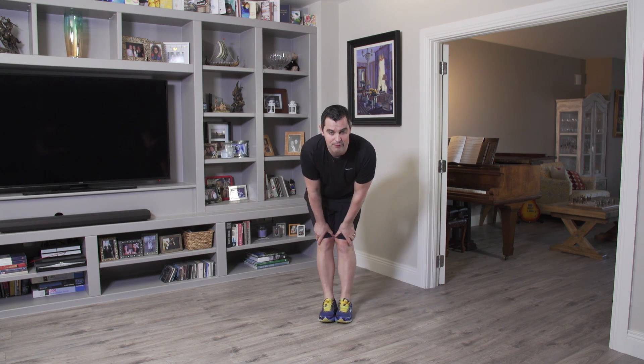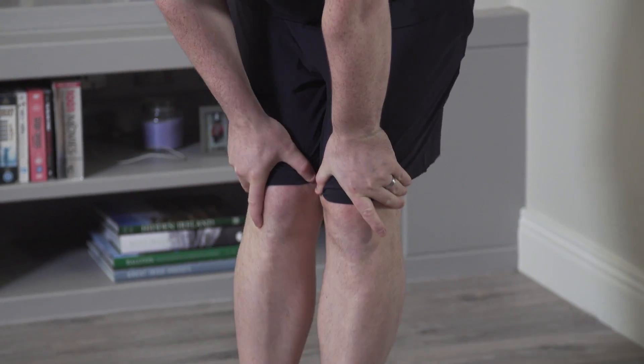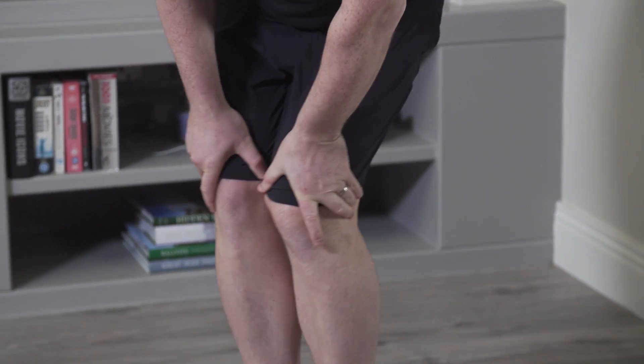Feet together, hands on the knees, roll the knees around for five, four — nice and slow — three, two, and change. Opposite side, for five, four, three, two more, two, and one. Shake out the legs.